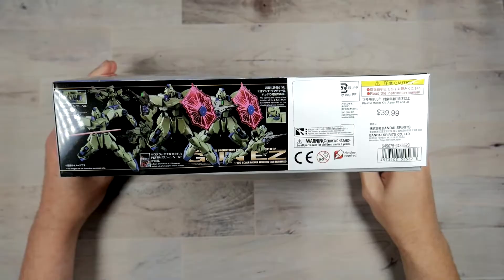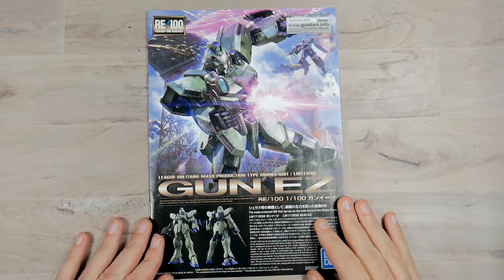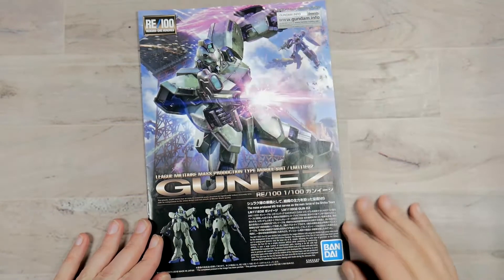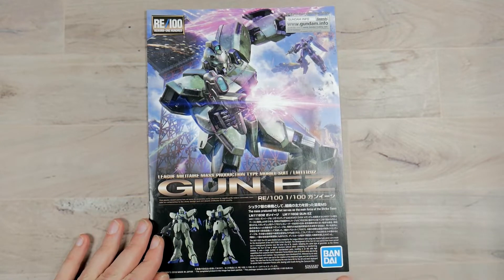So you've got the artwork on the front, on the side, the opposite side, and nothing on the bottom. Here we are with the instruction booklet. You've got the same artwork on the cover as you do on the box, and some information about the suit itself.